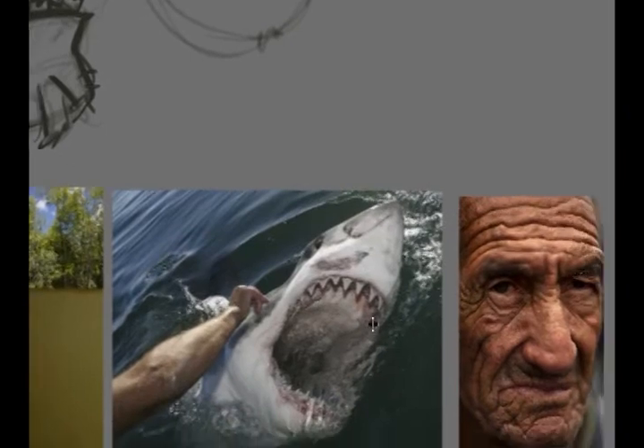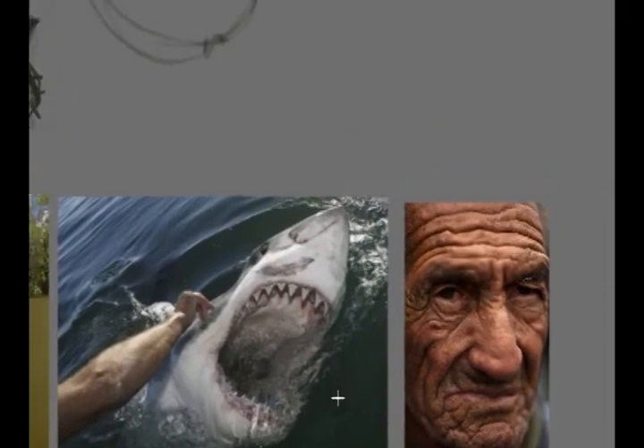I keep wanting to do something with the old man and the great white, so let's see where that can go. You're taking the ride with me right now. Great whites are weird — I always want to make them like a clean point, but they're more like this. Here would be the eye, for instance, but they have these lines and look more like a mouse. And here would be the teeth. Trying to get the old man into this too.